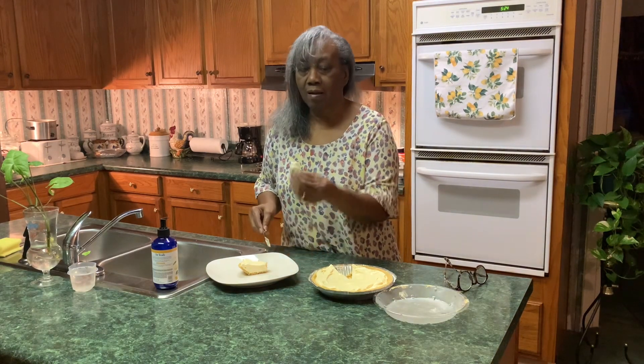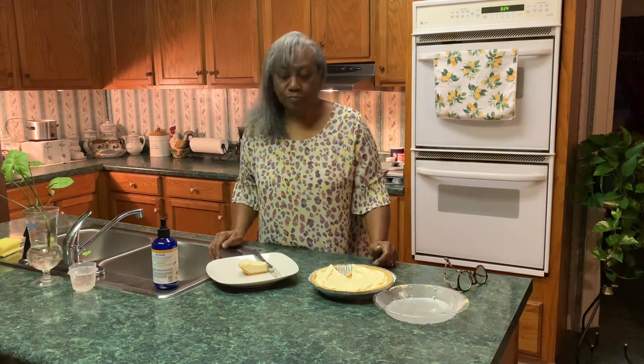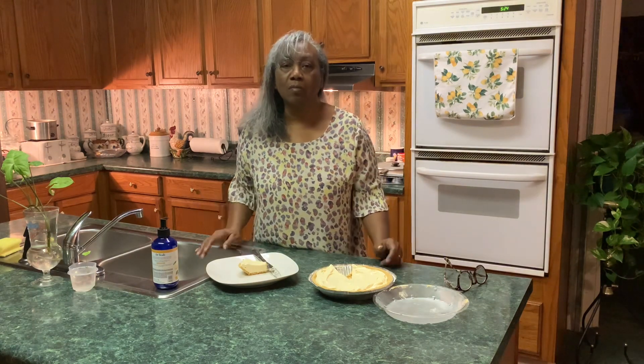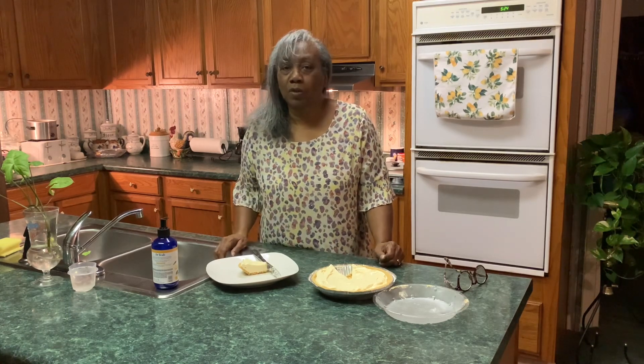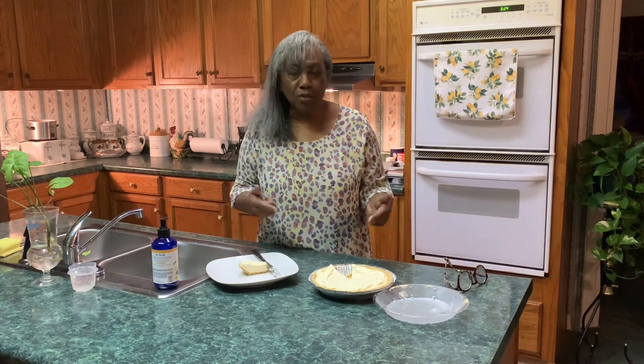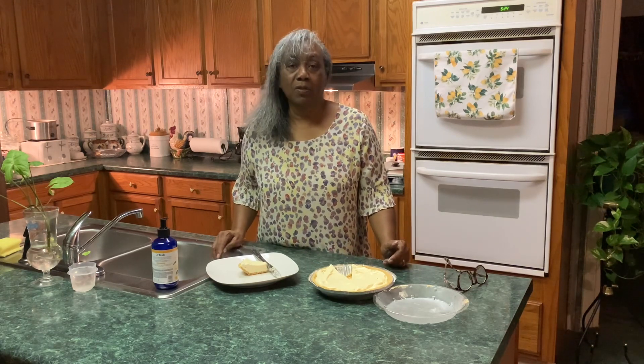Let's see how it tastes. Oh, this is good — you have to try it! It's nice, it's firm, it's lemony. Very good. So give me a thumbs up, like this video, share with your family and friends. Try this, you will love it. If you like lemon pie you're going to like this Kool-Aid lemon flavored pie.